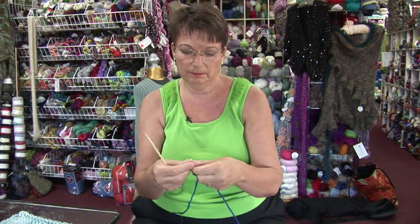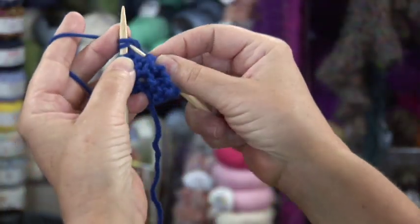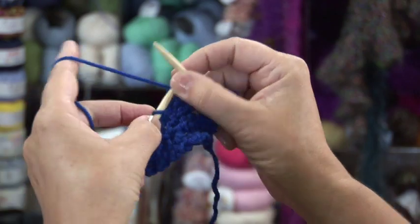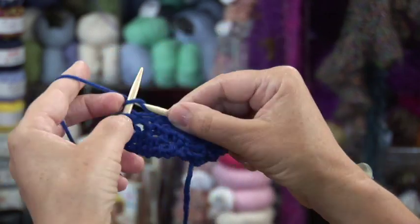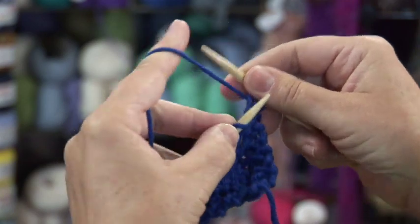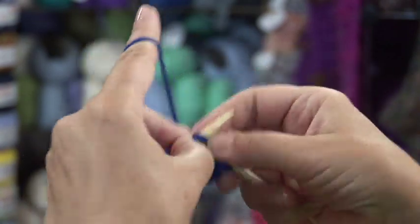All right, let's try that again. Knit two stitches, yarn over, knit two together, knit two together. This is going to make this piece square off, take us back down to four stitches, which then you can bind off. Knit two stitches, yarn over, knit two together, knit two together, work to the end of the row.